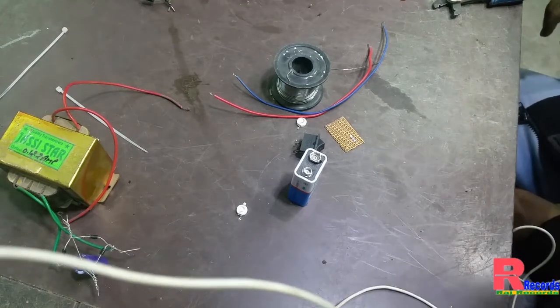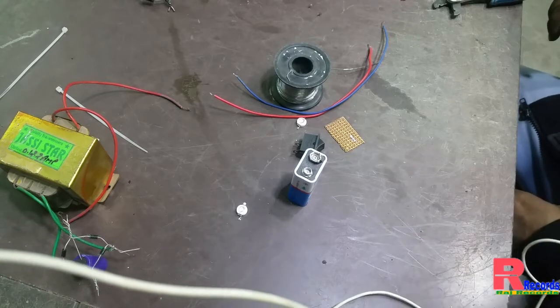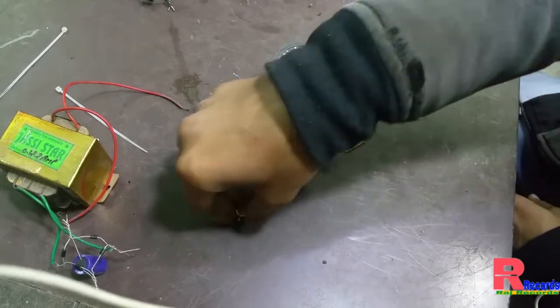Hello friends, I am Raj and you are watching Raj Records. Today I will show you how to make a homemade 9-volt torch.